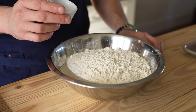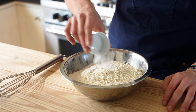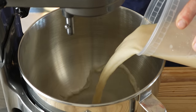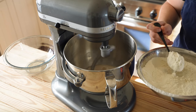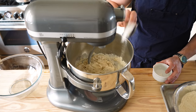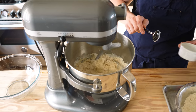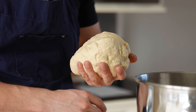Separately, in a medium-sized bowl, whisk together 4 and a half cups or 675 grams of all-purpose flour with 1 and a half teaspoons or 10 grams of fine sea salt. Add your yeast mixture to your stand mixer, set to medium-low, and add your flour one large spoonful at a time until all of it's added. Once it begins to form a dough, add 1 and a half tablespoons or 23 grams of lard or bacon grease if you want to be ultra naughty.